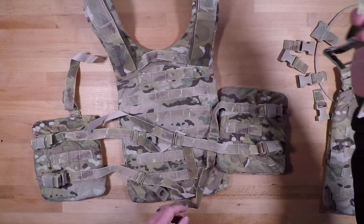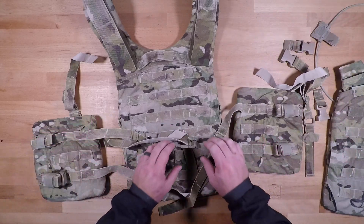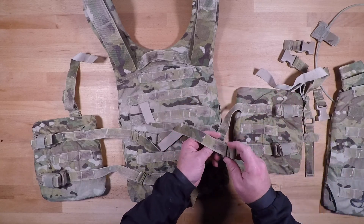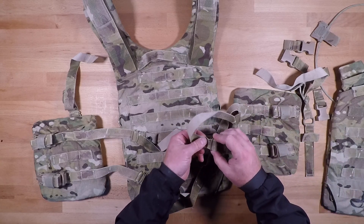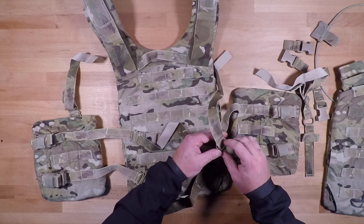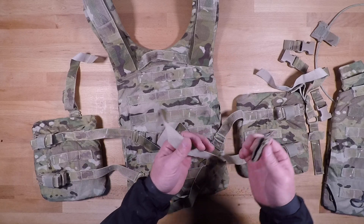If you need to remove the rest of this, all you're going to have to do for each one of these straps is remove the strap from the tri-glide like so — and that's really it. But you really don't need to do that.